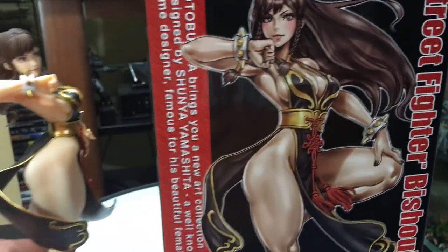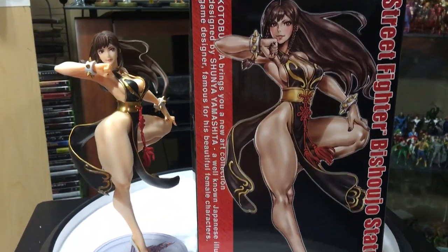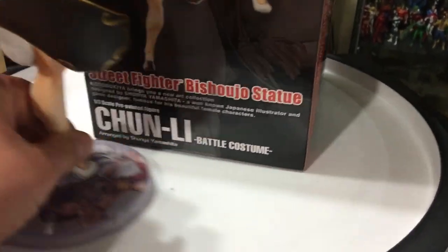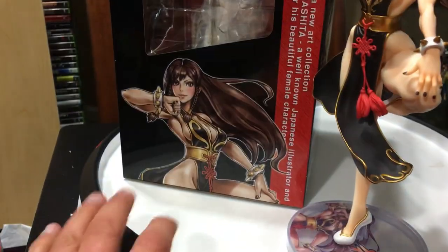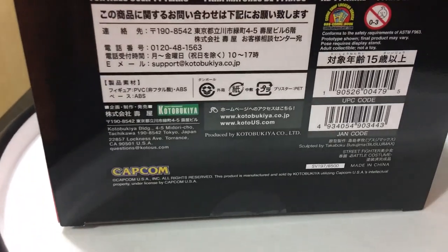Here's the box — you saw the front, there's the side. Let's take a look at the artwork next to the three-dimensional statue. Kotobukiya did a great job replicating his art. You can see the side of the box, the back of the box, the other side of the box, and like with every Kotobukiya Bishoujo piece there's Japanese writing, the Capcom logo, Kotobukiya's address, their website, and all that.